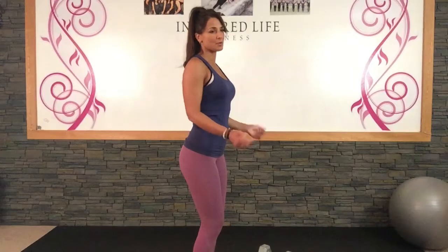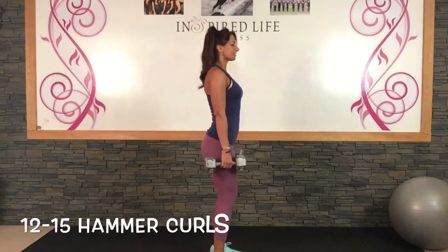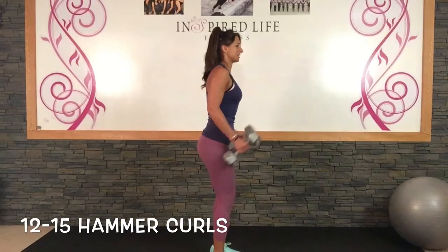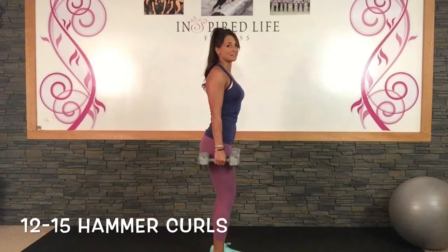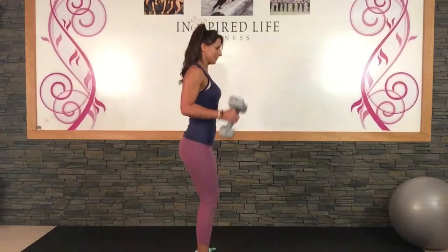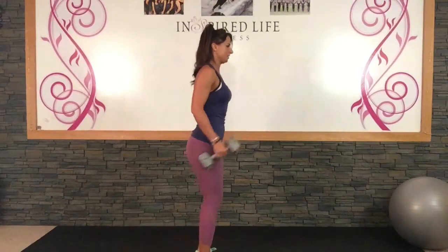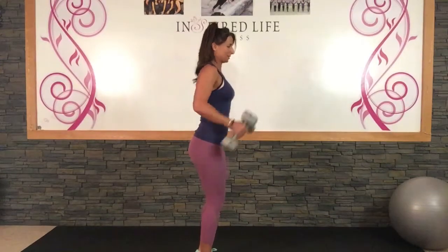All right, we are going to come back to the ball, but first we are going to work on your arms. We are going to do some hammer curls. This time you are keeping your palms facing each other rather than palms up. Grabbing your weights, always with free weights, you are going to go hip width stance, soft knees, tight core, shoulders back. We are going to lift and lower, keeping your palms facing each other.